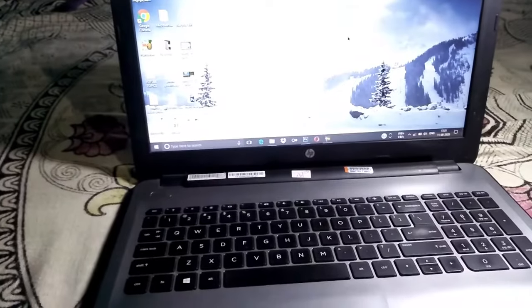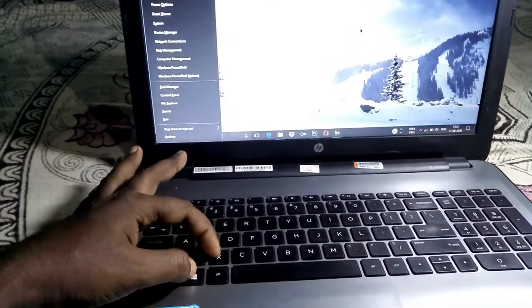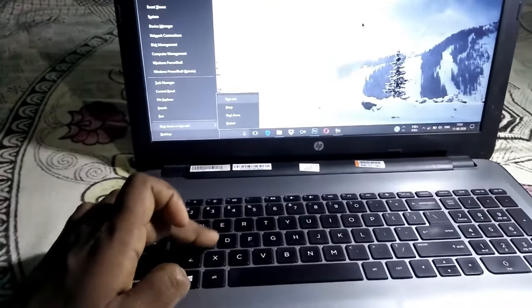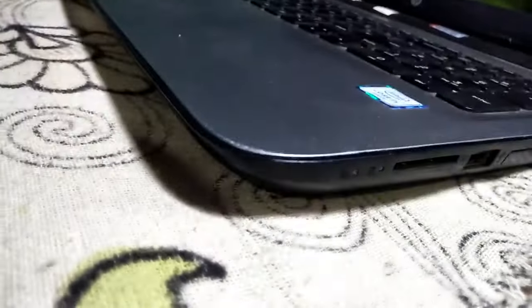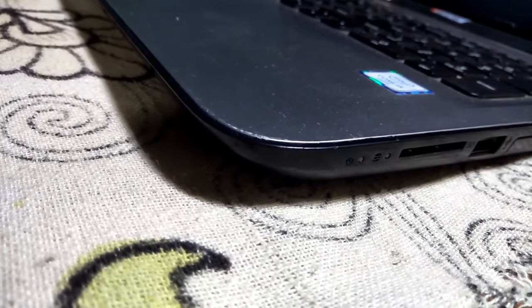As you can see my computer is on now. I am going to press Windows and X from my keyboard together, and after releasing them press U, and after that press S. As you can see my computer is asleep now — it is sleeping. The indicator is blinking, which means it is sleeping.